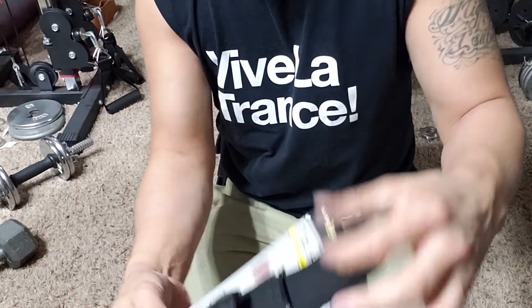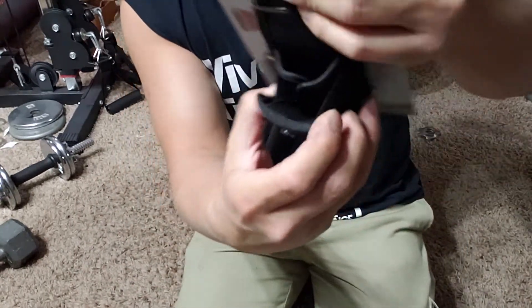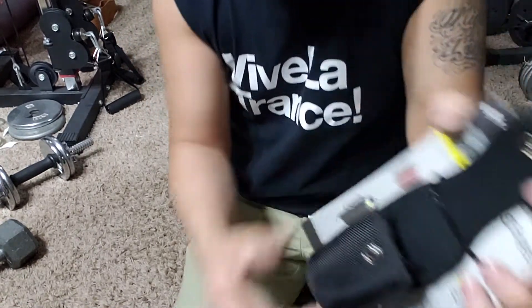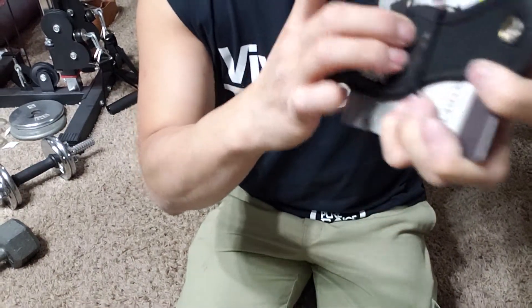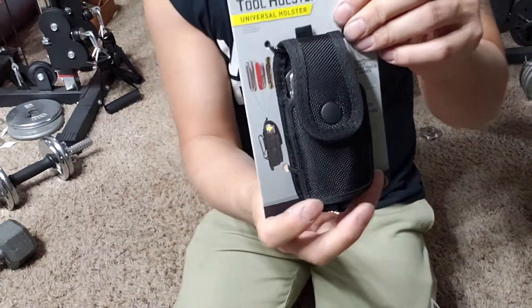Basically this thing comes with a button and it stretches. If you're wondering how it works, it stretches like that and you can just jam the multi tool inside. It fits snugly and then it'll clamp.